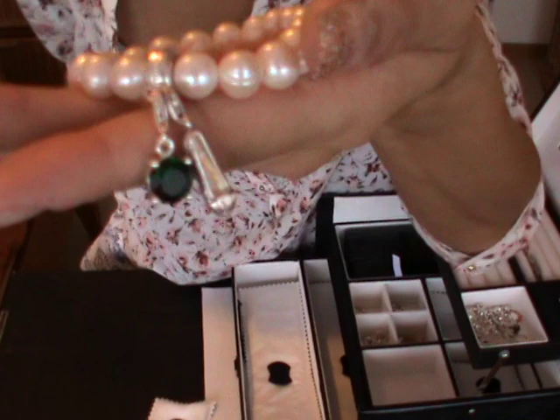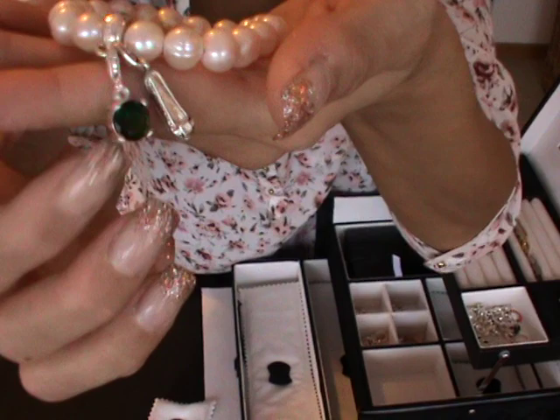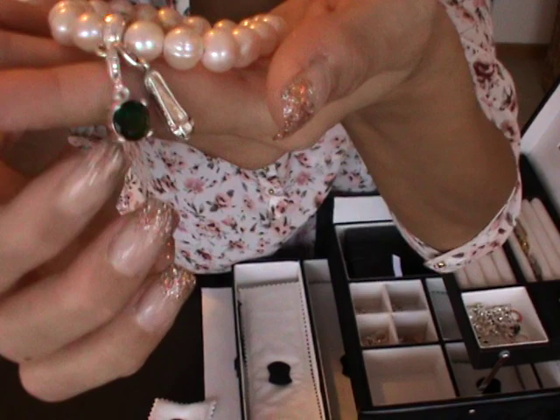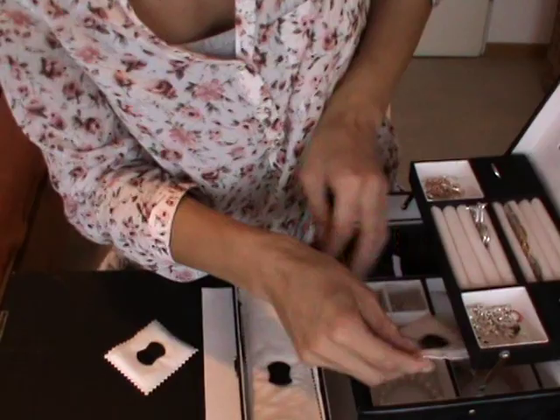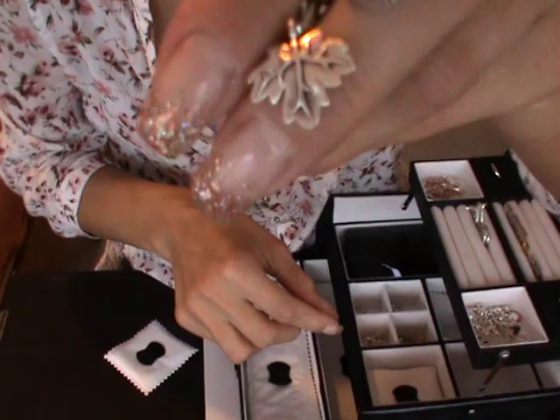Here I have a bracelet — a pearl bracelet with two other charms. There's a ballerina charm and a green type of pearl charm. You can actually attach and change every single charm depending on your style. I have the same bracelet but in rose with two different charms — a blue one and another charm.